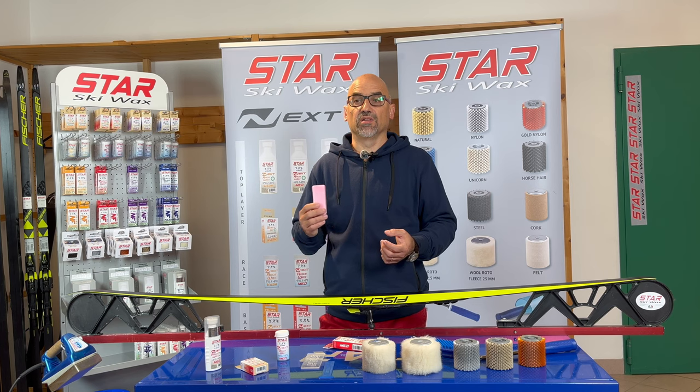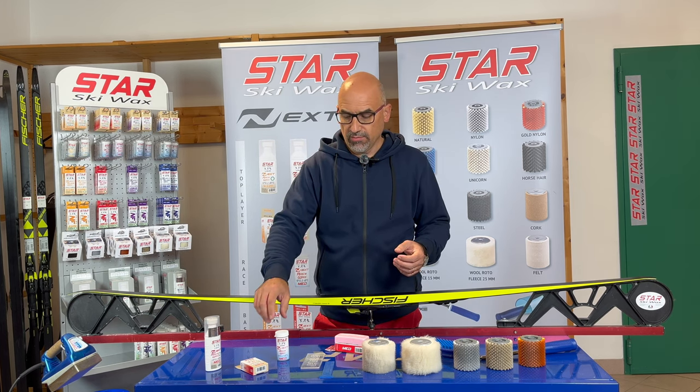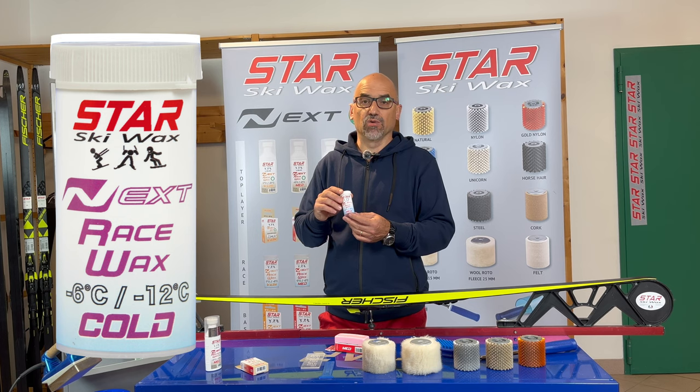The hardness of the product is really studied and developed to perform on different hardness of snow, different snow conditions, and different temperatures. I want to spend a bit more time talking about my favorite way to apply base wax on skis, which is powder wax.